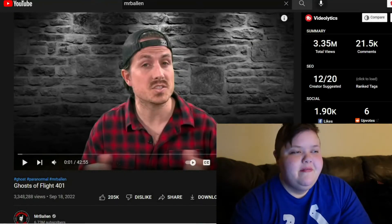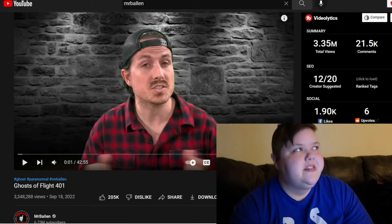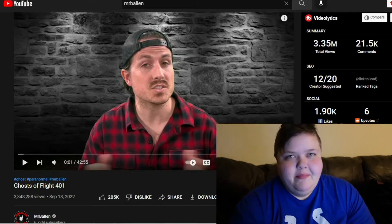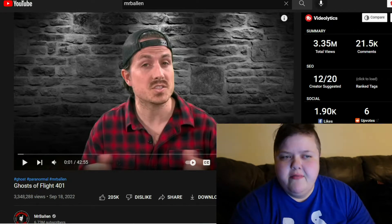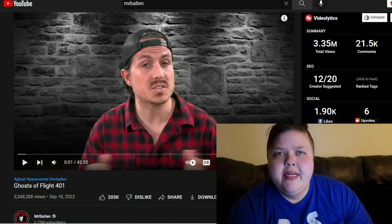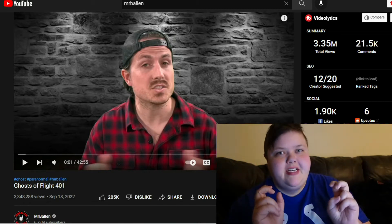What up guys, I'm here with Video of the Week! This week I couldn't really think of a specific video that stood out to me, but I have to give a big shout-out to Mr. Ballen. I've been watching his videos for maybe about a year now. He kind of took off really quickly on YouTube - I think my brother found him for me about a year ago.